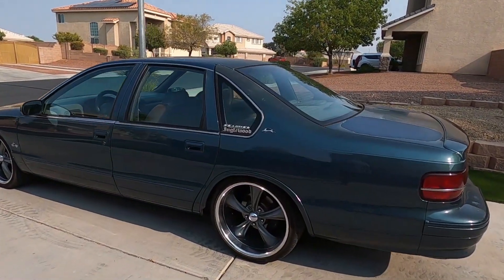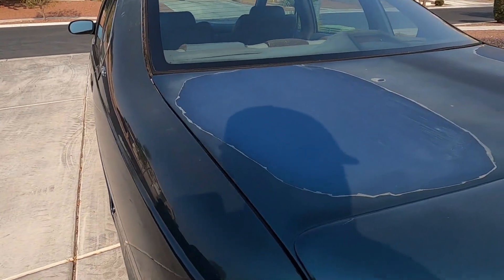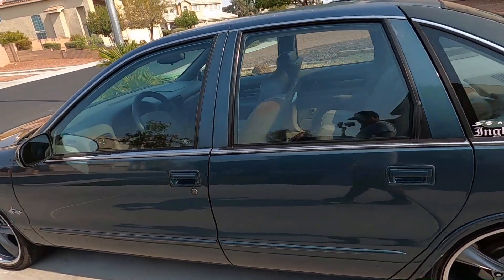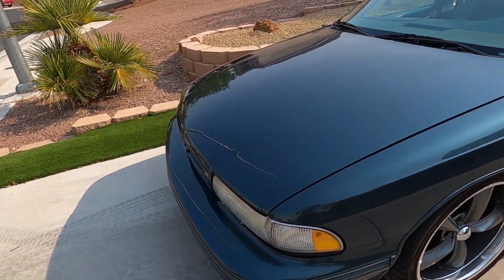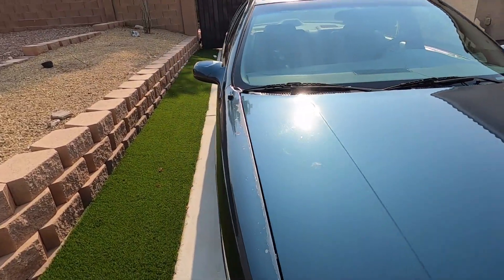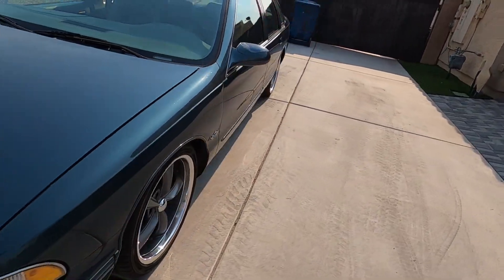We are back from the car wash — we got her all cleaned up, she is ready to go home, looking real good. I really like these wheels — these things look really nice. 20-inch rims on the Impala. This thing is all hooked up. Make sure you guys hit the subscribe button, hit the like button, hit the bell for notifications, and stay wrenching.